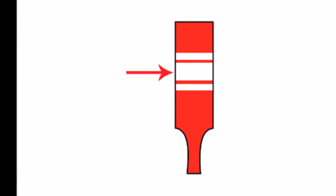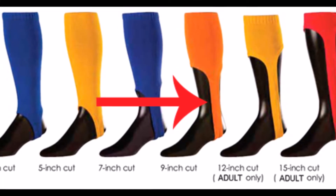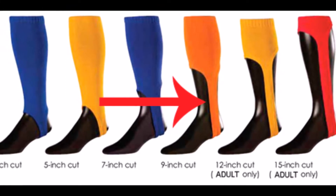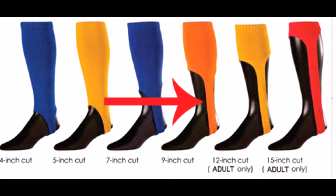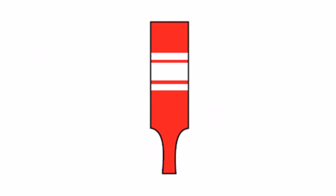Once you decide on the colors and the size, you just need to decide on the stirrup cut length. That's this lower portion of the stirrup — the actual stirrup part — and that is available in a four inch all the way through a 15 inch. Most people have been purchasing four inch, which shows very little sanitary sock underneath, or a seven inch, which just shows a little bit but keeps mostly the stirrup in view.